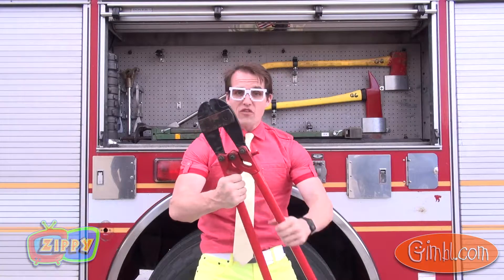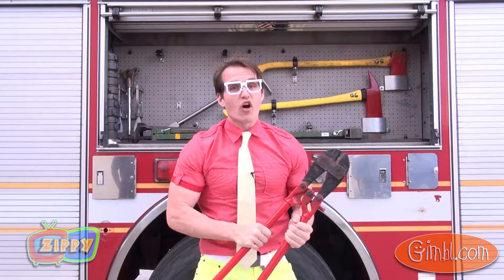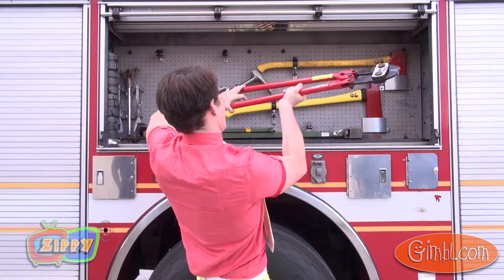Remember, these help save lives every day, but they're also very dangerous. So if you ever see something like this, make sure to tell an adult immediately. Stay safe, just like a firefighter would.